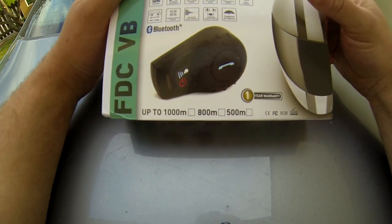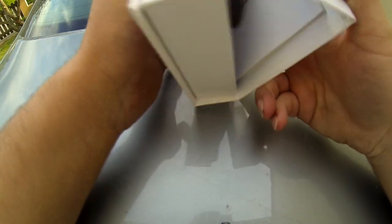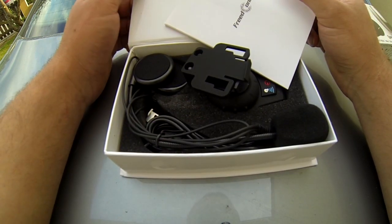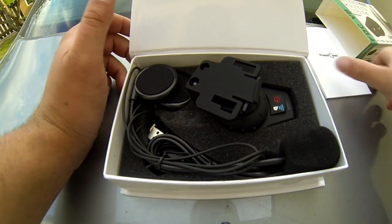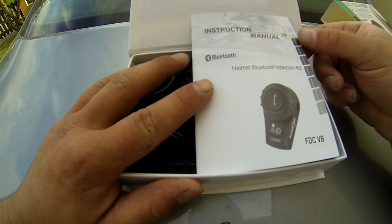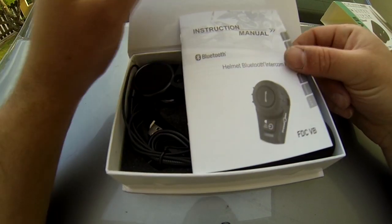Donc on va déjà commencer par le déballage. Donc petite boîte assez sympa. Alors on retrouve un manuel d'utilisation qui est en anglais, en français, en espagnol. Ce qui nous intéresse c'est le français, mais en tout cas il y a le petit manuel en français.